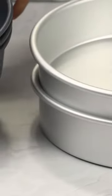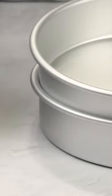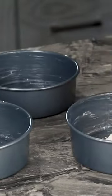Both of these cake pan sets are from Wilton. My 8-inch pans are the lighter color and the 6-inch are the darker non-stick kind, and I love both of these. I've never had trouble with my cake sticking to the pan. Always just make sure to grease and flour the cake pans to ensure the cake layers come out nice and clean.